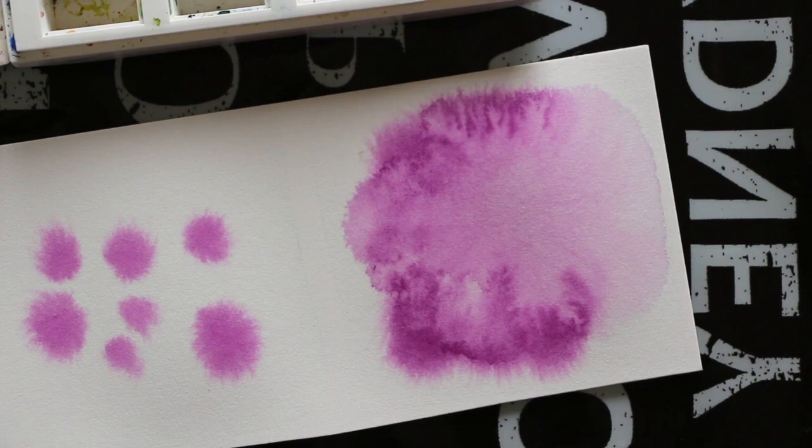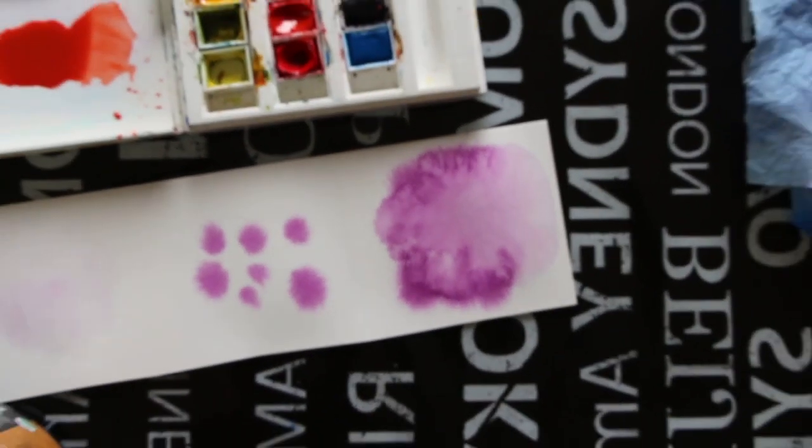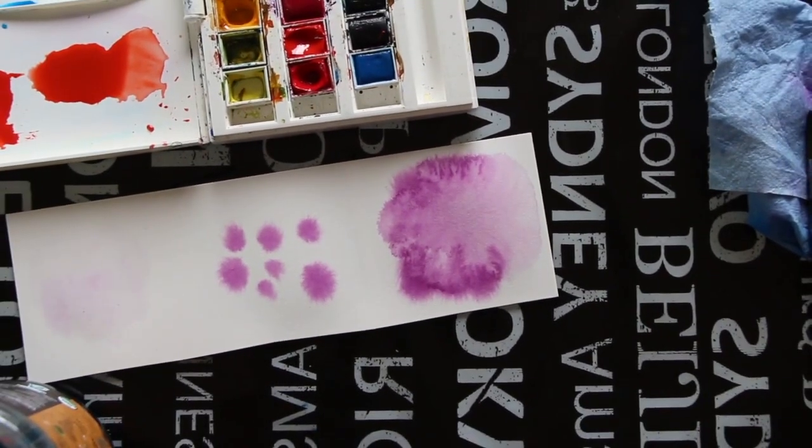To avoid things like backruns, always ask yourself: what's wetter — your paper or your paintbrush? Here are the little experiments shown a while later, completely bone dry. You can see the beautiful blooms on the left that dried well, and on the right the result of the backrun, also called a cauliflower effect.